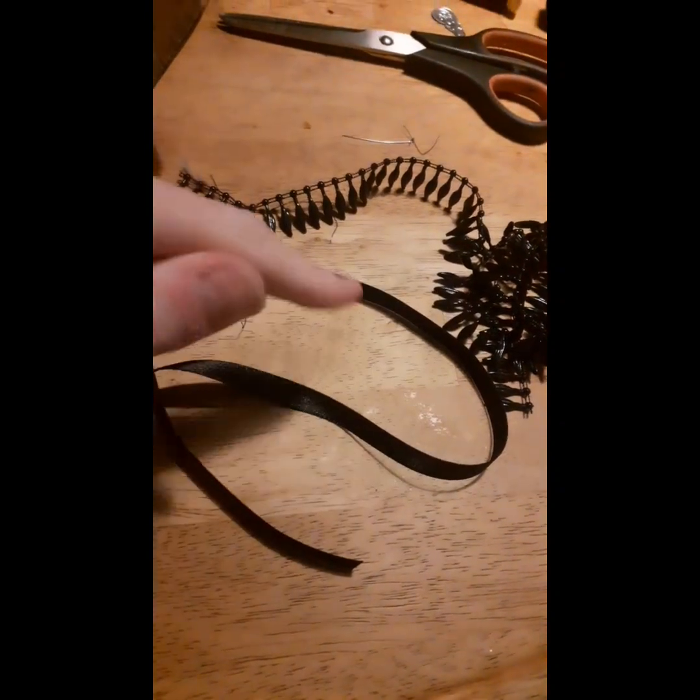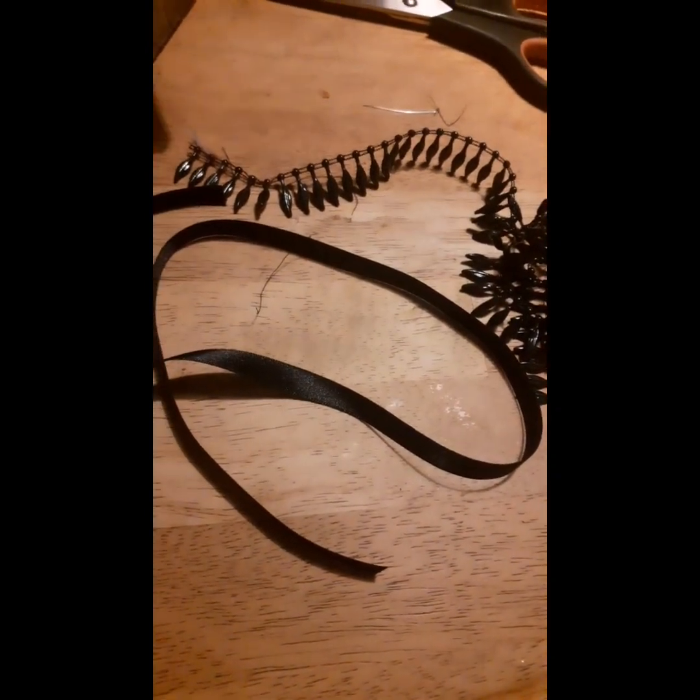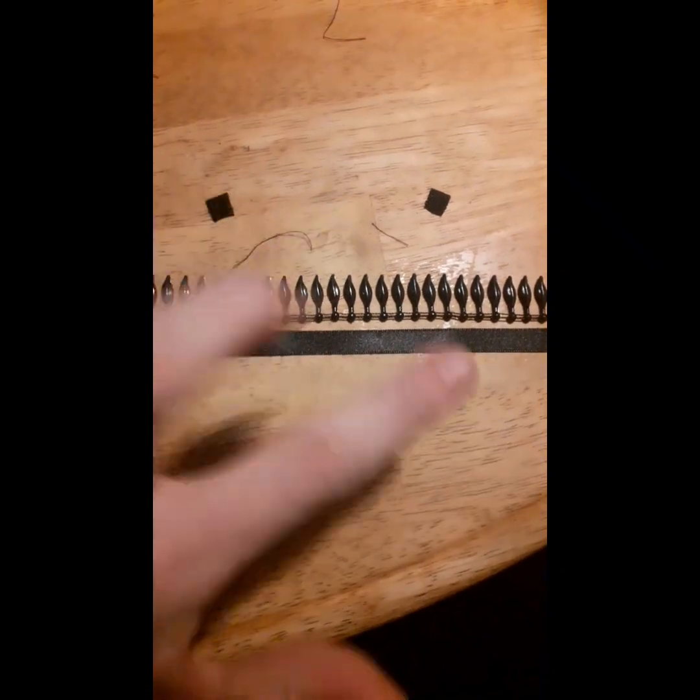I cut out as much of the ribbon and beading as I need and also cut out two pieces of velcro. Now I'm going to go ahead and sew and glue these all together.